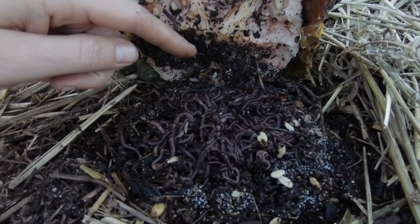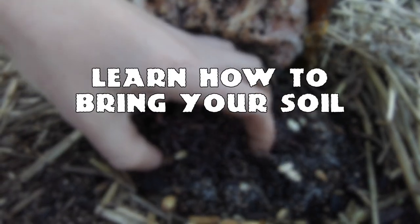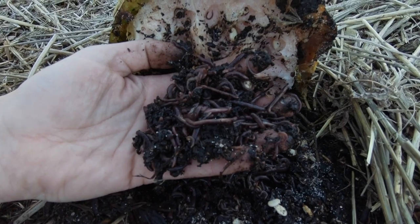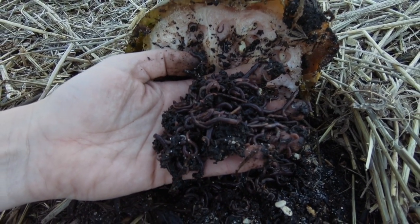Look at them just taking over the seeds too. That right there is as big of a pile as we first introduced into the soil almost. They could be selling worms by now.